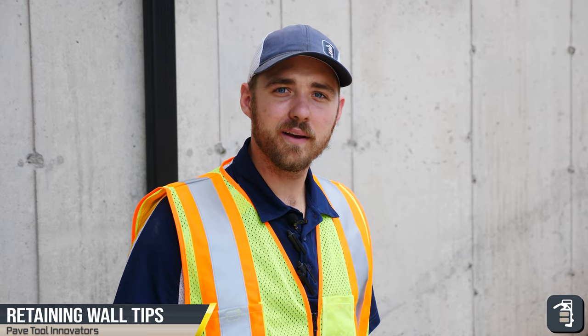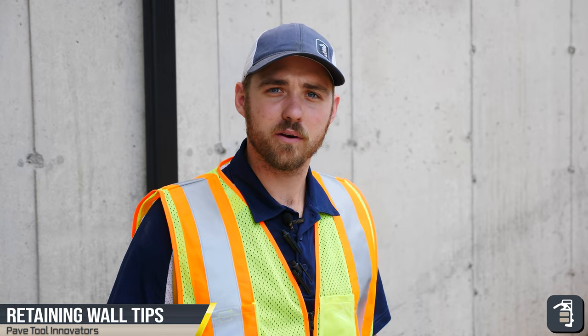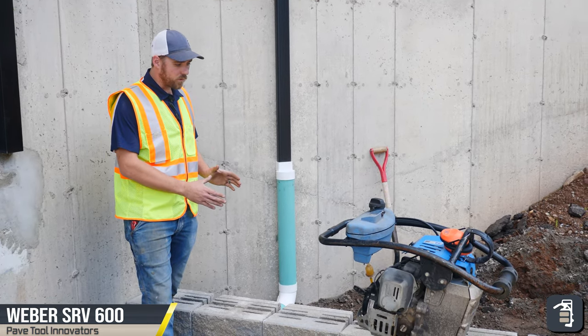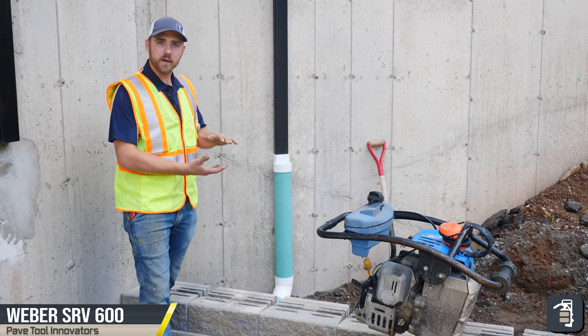Hey guys, it's Caleb from PaveTool. I want to talk to you guys about the proper techniques to building a retaining wall. So as you can see here, we got our retaining wall — we have a base course in that is all buried.